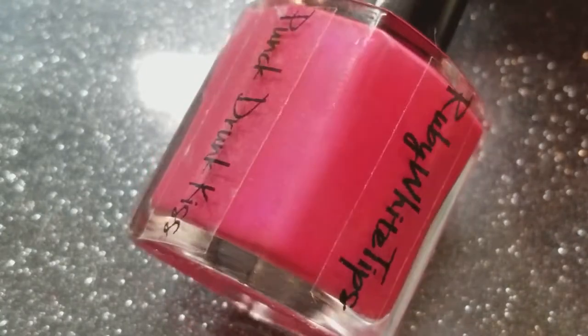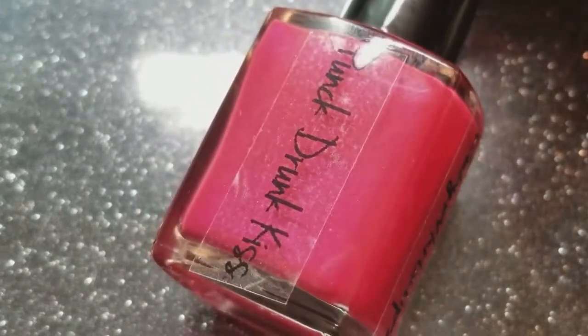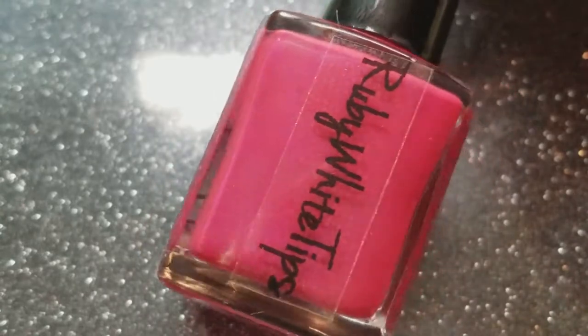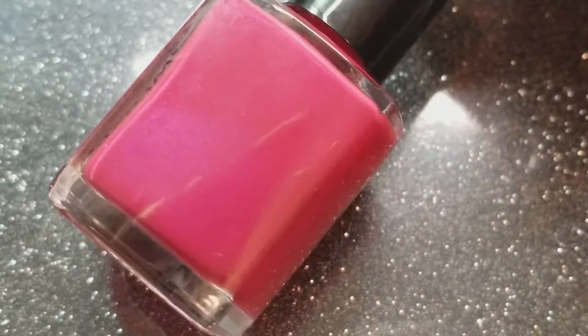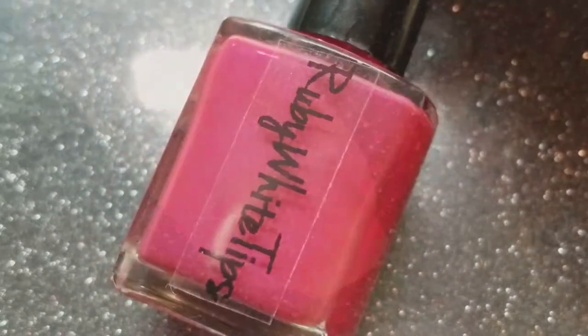This is Punk Drunk Kiss. It's the second thermal in the collection and it's a hot pink to bubblegum pink thermal with a soft purple shimmer. It's hot pink when cold, bubblegum pink when warm.